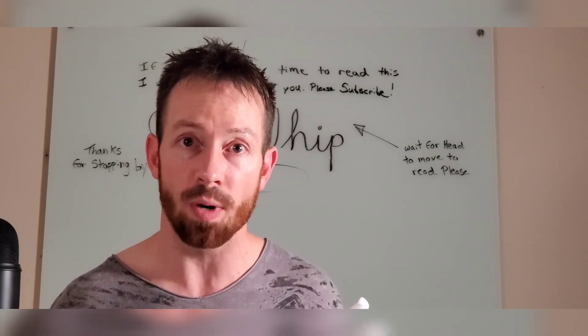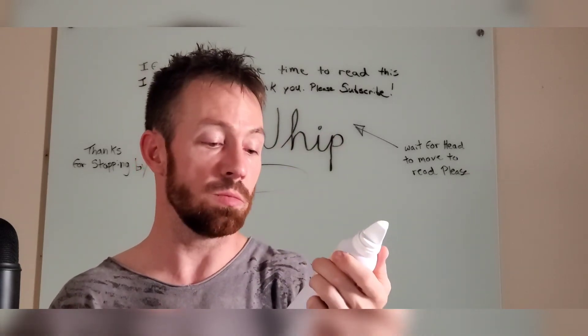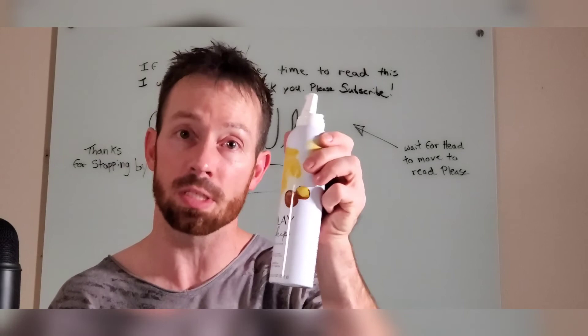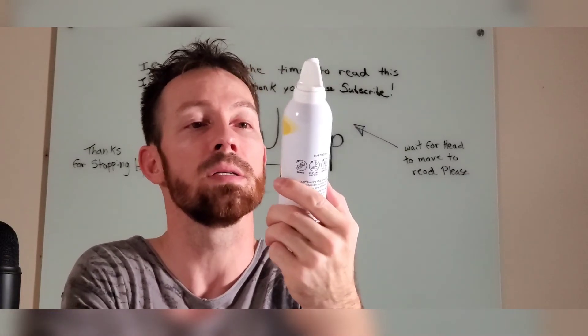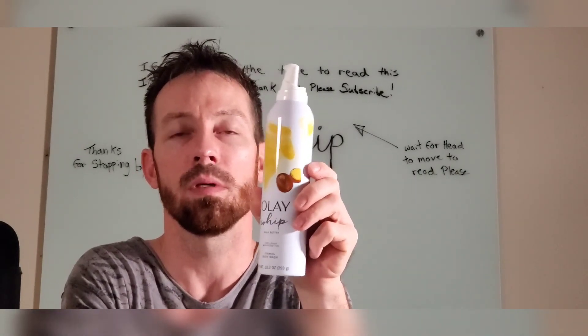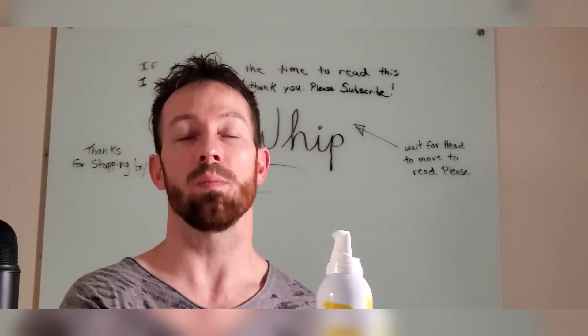I appreciate you guys for watching. I hope you've heard enough about it and can make an informed decision on whether or not this is a great product. I think it is. I think you should buy it and just give it a shot — it's fun. Appreciate you guys for watching. See you guys next week or maybe sooner.